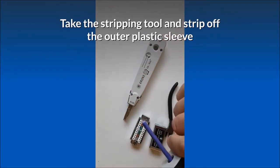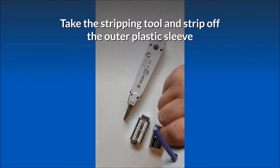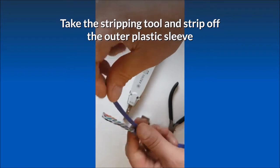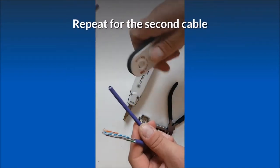Take the stripping tool and strip off the outer plastic sleeve. Repeat for the second cable.